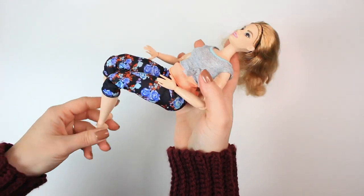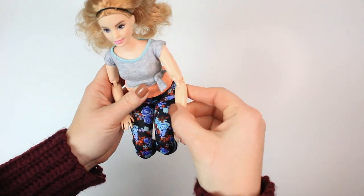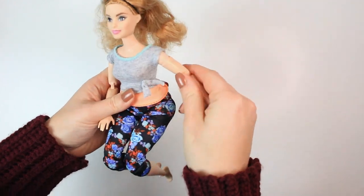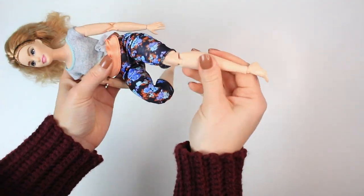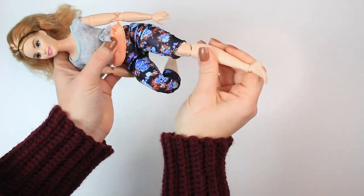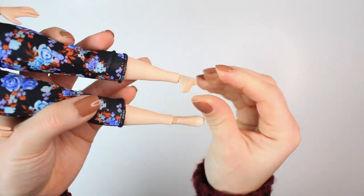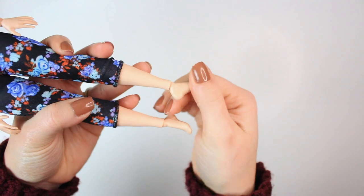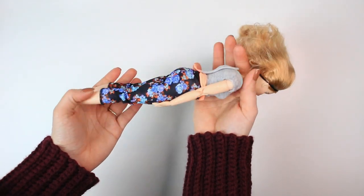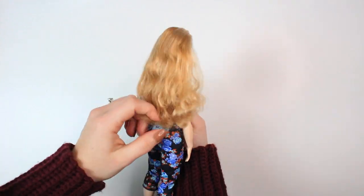So no shoes — this is the outfit that you get. You can see that she moves every part of her arm, the hands as well. Oh my goodness, look at the leg. That is so amazing. And look at the foot. So cool. I love this Barbie so, so much. Her hair is really nice as well and soft.